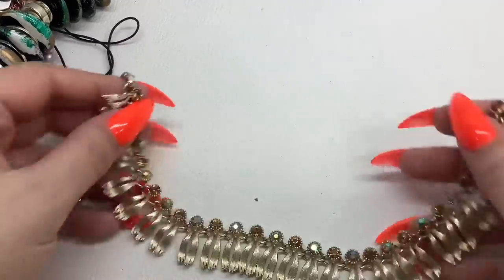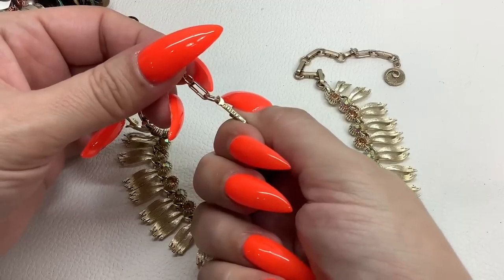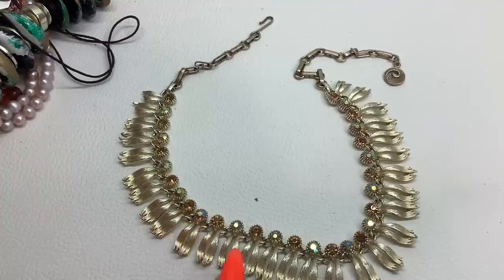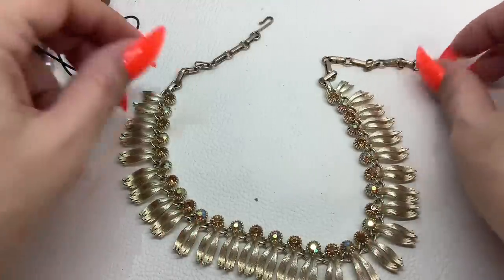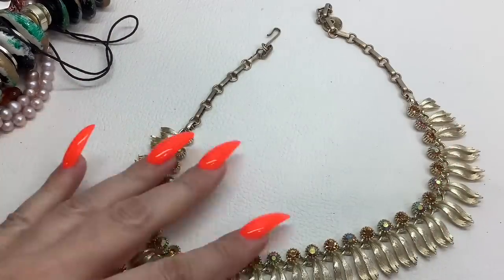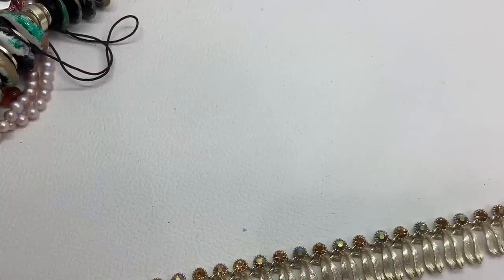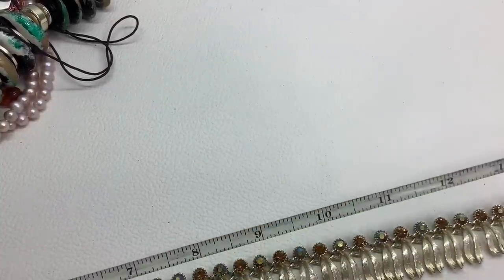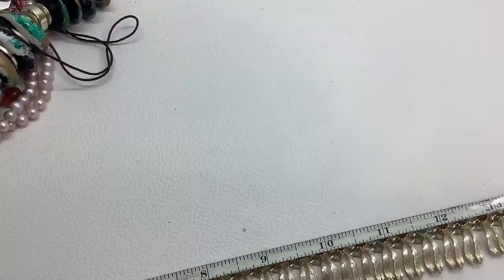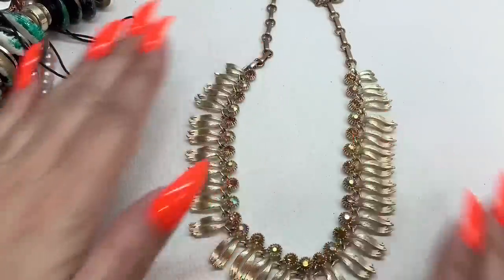Oh, this is pretty! You are a 'Lisner' — so gold tone with these brownish stones and AB ones. There is a teeny tiny bit of wear on some of these but nothing too dramatic. All the rhinestones are there. There are a bunch of adjustments — you can wear this at 14 inches all the way up to 17 and a half inches. I'll do the Lisner for $14.